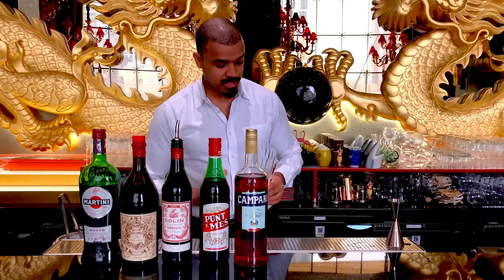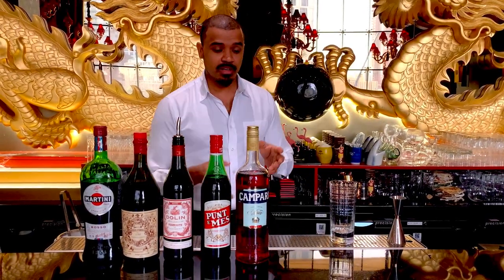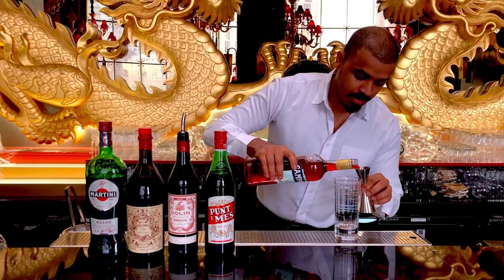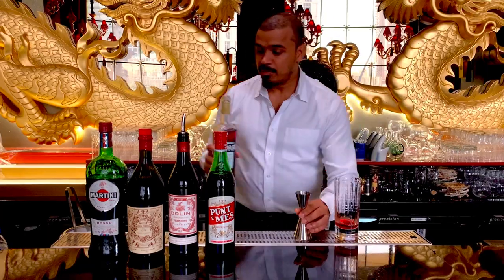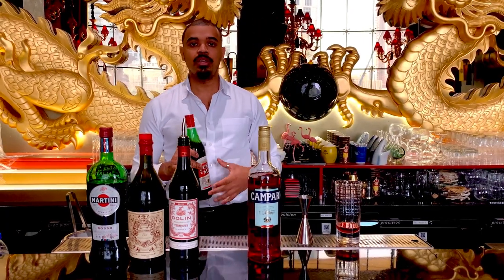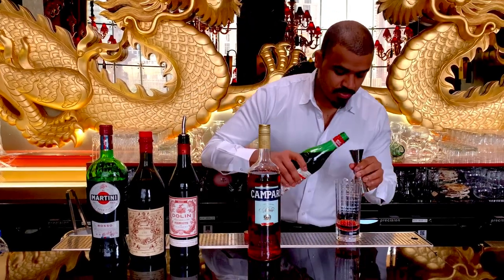We also have a recipe for this. In the Americano cocktail, we have 30 ml of alcohol and 30 ml of Campari. We can use the available sweet vermouth. This is one of the oldest vermouths — you can even use Torino, Carpano, or Martini Rosso. 30 ml of sweet vermouth.